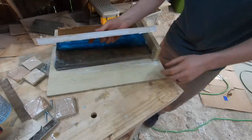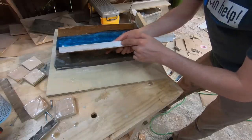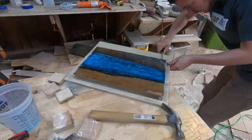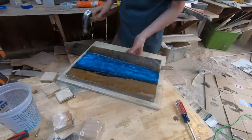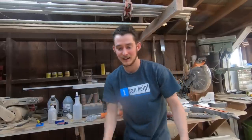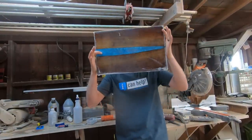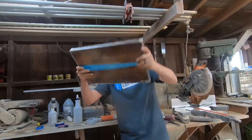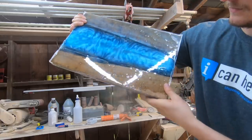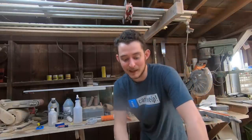Just so you know, this worked really well — putting caulk on the bottom side of the wood here worked super great, I would totally recommend doing that. This thing looks really cool. Can you see through it? Super awesome. Let's get this thing planed down and finished up.